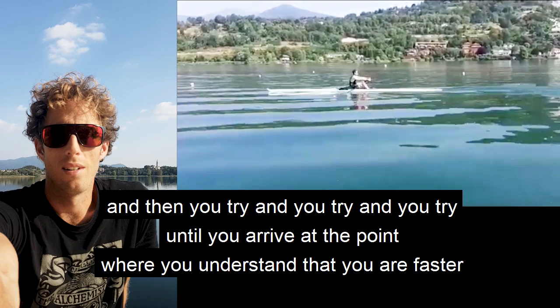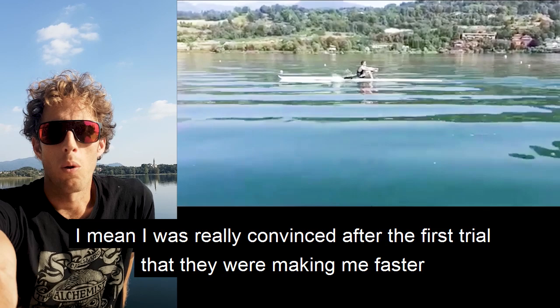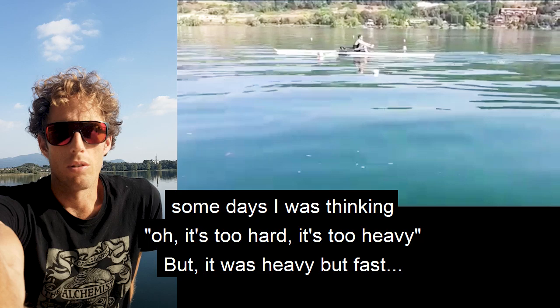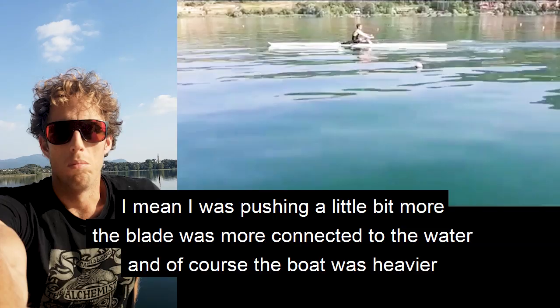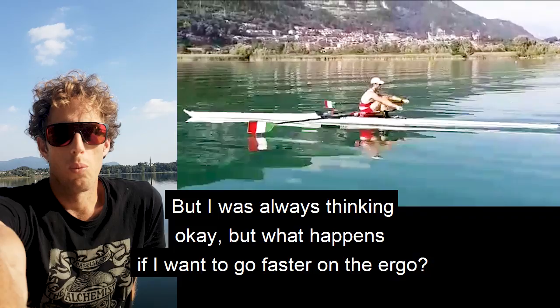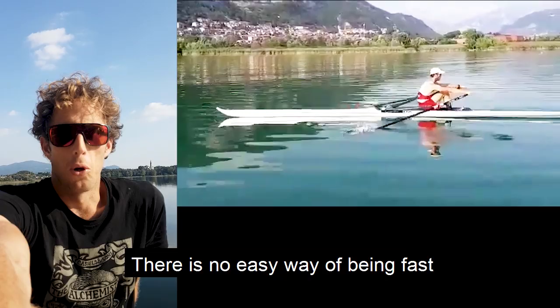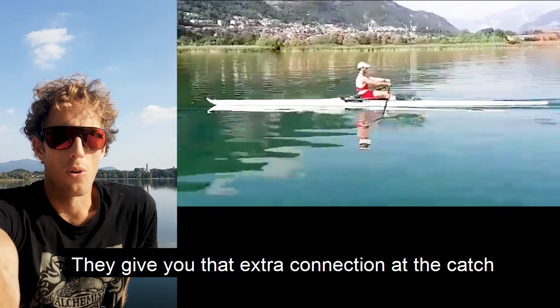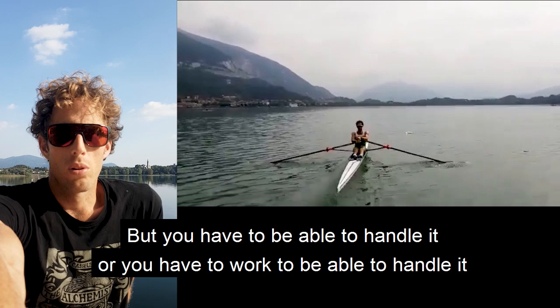If you are not convinced, it's better not to use it. I was really convinced after the first try that they were making me faster, and I continued using it. Some days I was thinking it's too hard, too heavy — but it was heavy and fast. I was pushing a little bit more, the blade was more connected to the water, and of course the boat was moving harder. There's no doubt. If you want to go faster on the ergo, you have to push more, so you get more tired. There is no easy way of being fast. If you want to go fast, you have to suffer a little bit more. The foil gives you that extra connection at the catch, but you have to be able to handle it, or work to be able to handle it. That's my opinion.